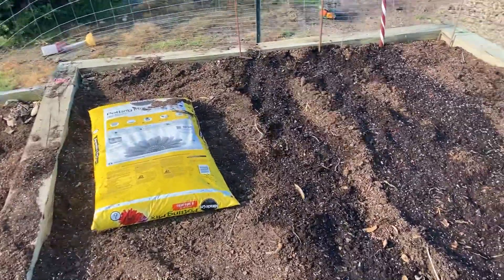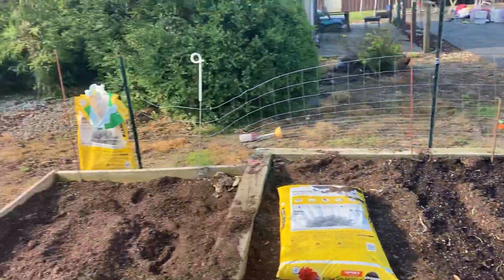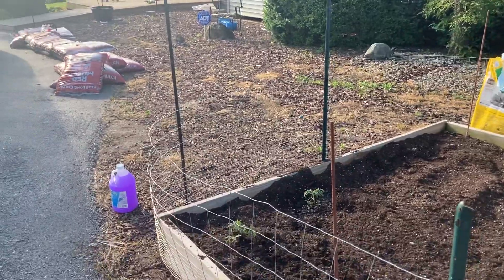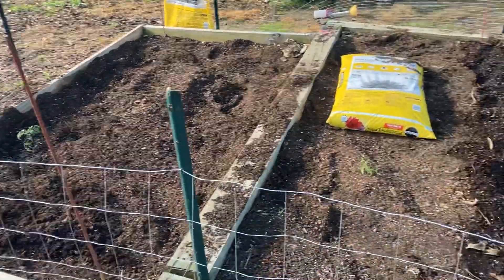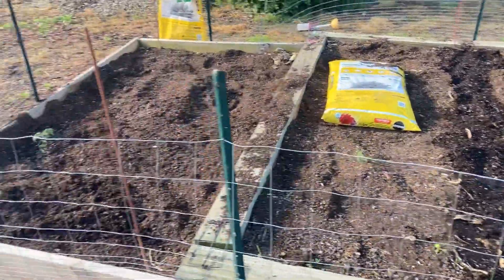These Miracle-Gro potting mitts. Got the water buckets. And there you have a raised garden. I'll give a weekly update.